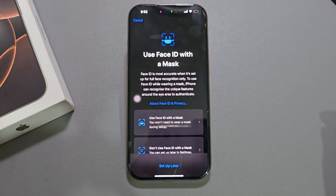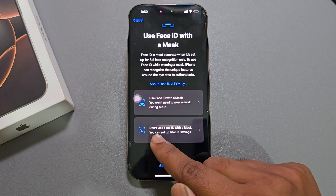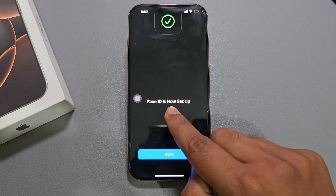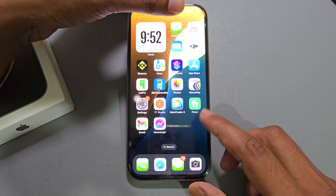Once you complete the process, you can use Face ID with mask — I don't use Face ID with mask. Press on this option. Now Face ID is set up. Press Done.